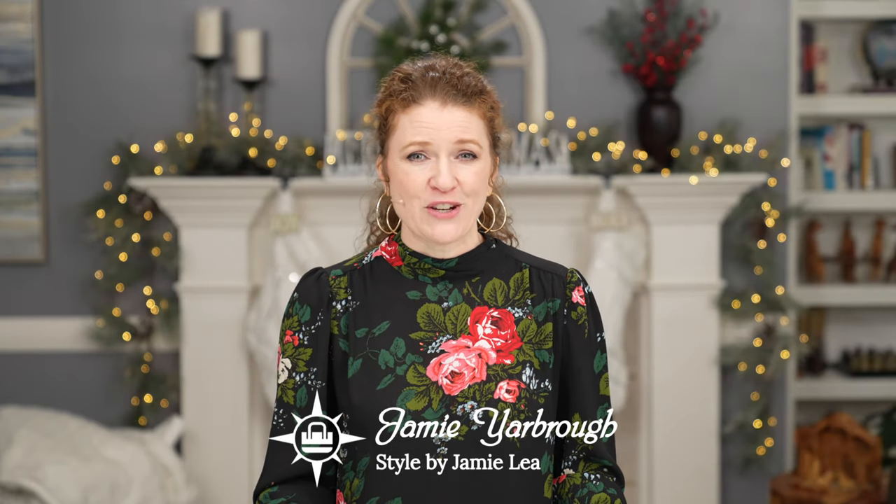Hey ladies, my name is Jamie with Your Guide to Style and welcome to my channel. Today I want to do a video on how to style leggings with ankle boots. I've had a few questions on this, just like I did for the skinny jeans and the loose jeans, so I've got two videos out already on those. I'll link them in a banner above and put them in the description below.